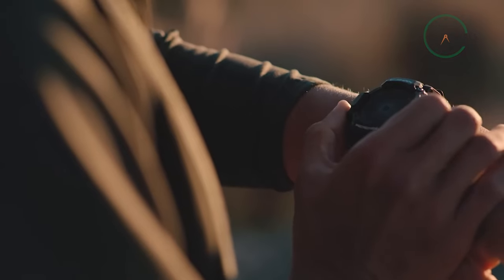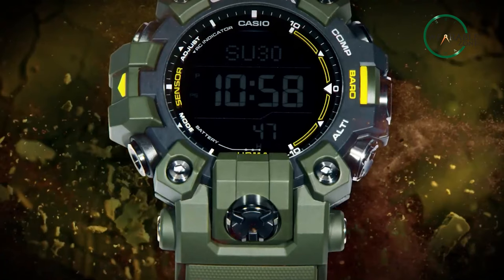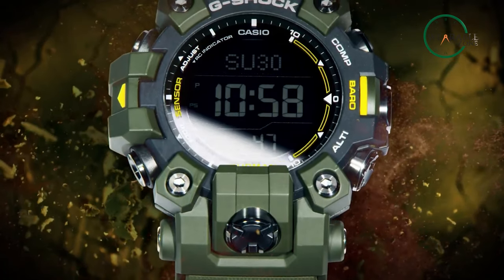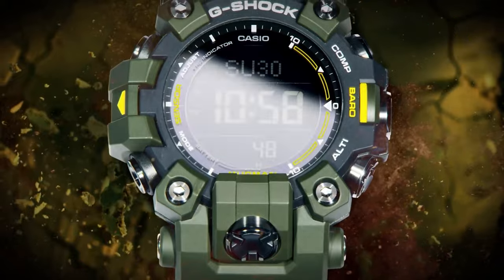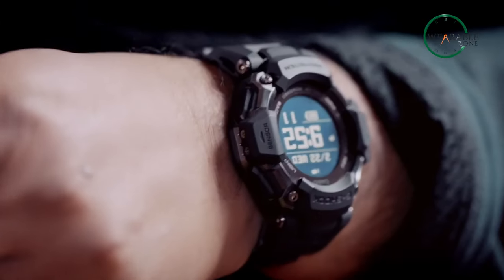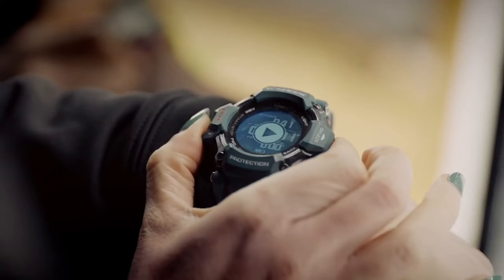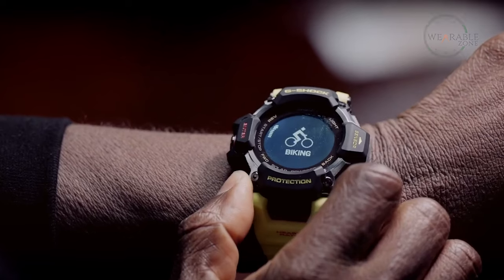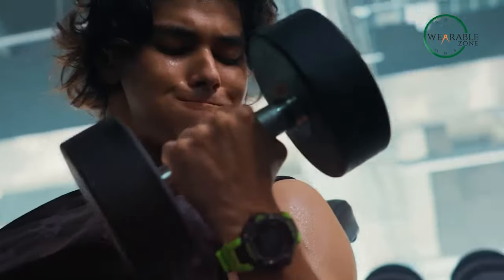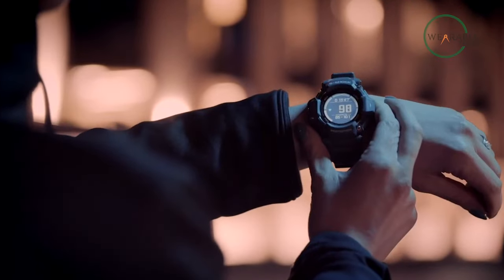However, instead of the built-in smart features you'd find in the GBD-H2000, the Mudman offers a more solid build quality and a watch that's designed for the adventurer who takes outdoor challenges seriously — be it mountain biking in a remote woodland, climbing a mountain, or training for the next iconic Mudder. On the flip side, the G-Shock GBD-H2000, thanks to its Polar integration, can be considered a top-of-the-line activity tracker. Rather than overwhelming the user with 100-plus workout modes, the watch covers the basics like running, cycling, and swimming.